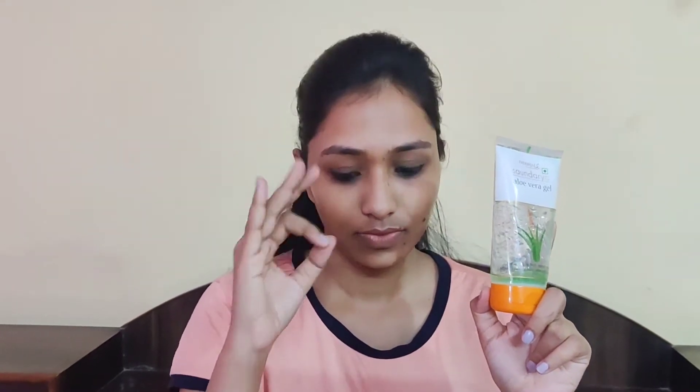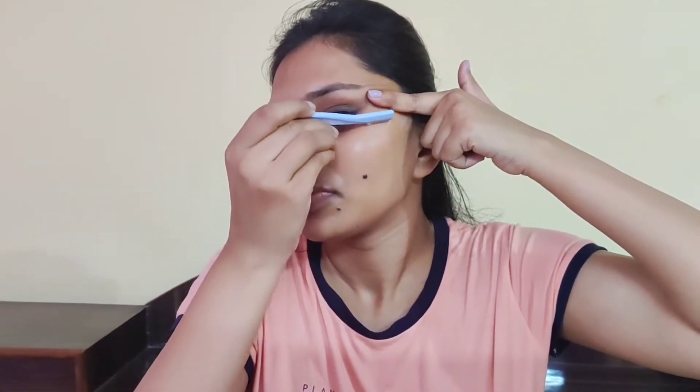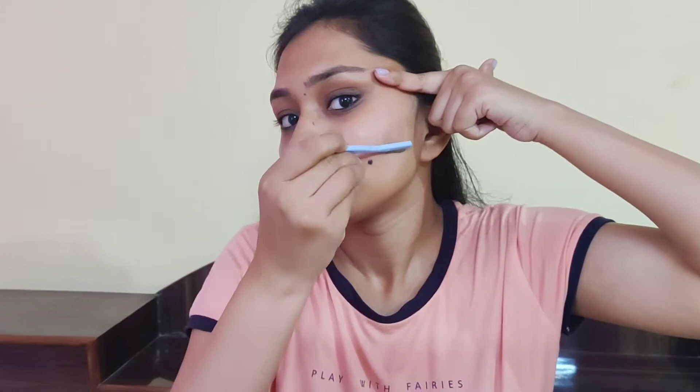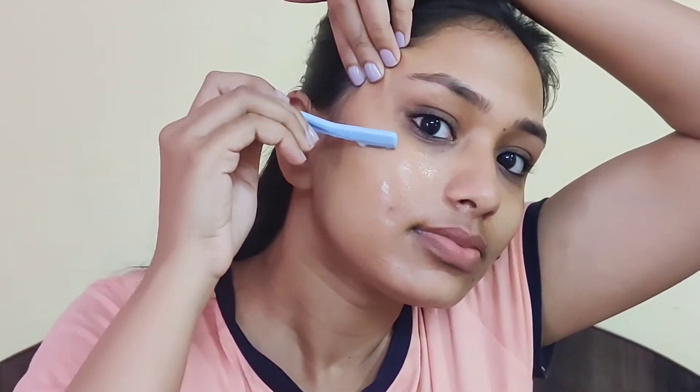So guys, I have applied the aloe vera gel in a very even way. Now I will shave with my razor's help. After I place my razor in a tilted angle on my face, I apply a downward motion and slowly move. You can also use a downward motion on your face.